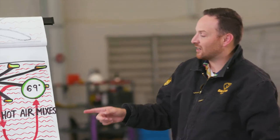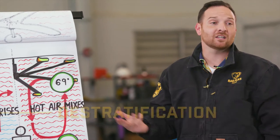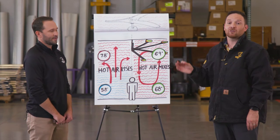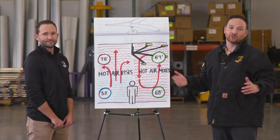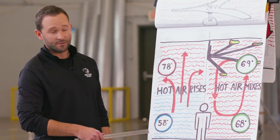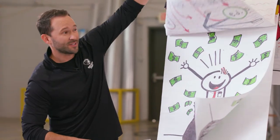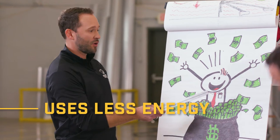What you're talking about here is de-stratification, a concept pioneered by Big Ass Fans because we've engineered and built custom airfoils to keep you comfortable year-round. Mixing the air can take you from a 20 to 30 degree temperature difference from top to bottom to almost identical, which uses a lot less energy and makes everyone more comfortable.